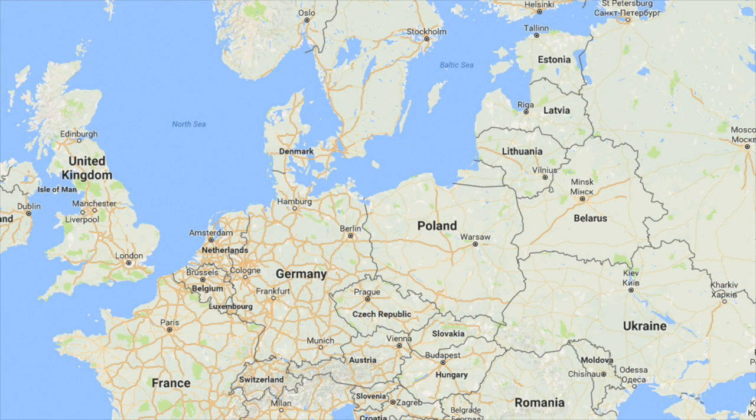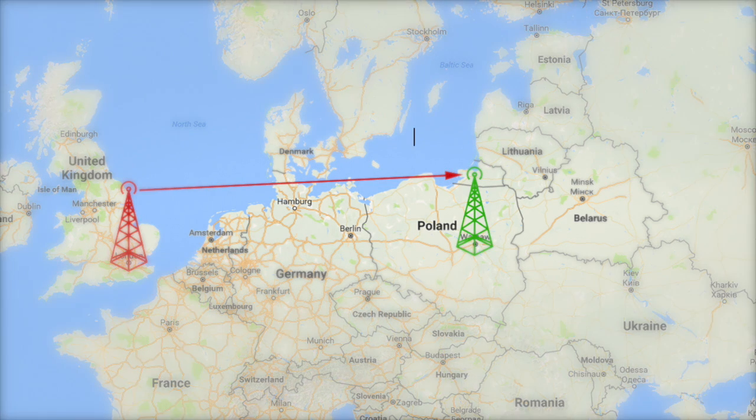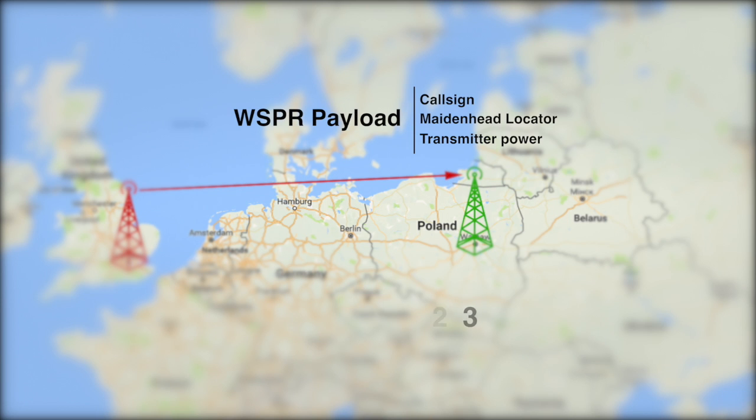There are two parts to this WSPR mode: transmitting, where you act as a beacon, and receiving. You don't have to do both. The transmissions, which are low power - typically from a few milliwatts up to a watt or two - carry the station's call sign, Maidenhead grid locator, and transmitter power in decibels.